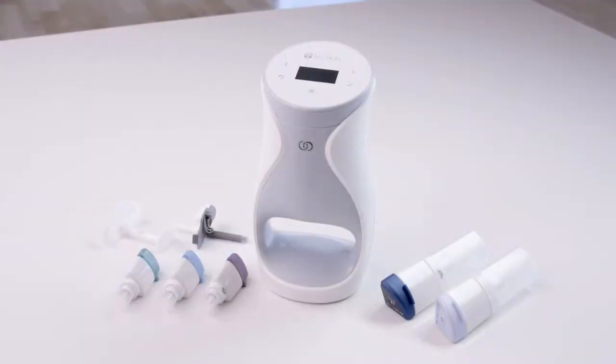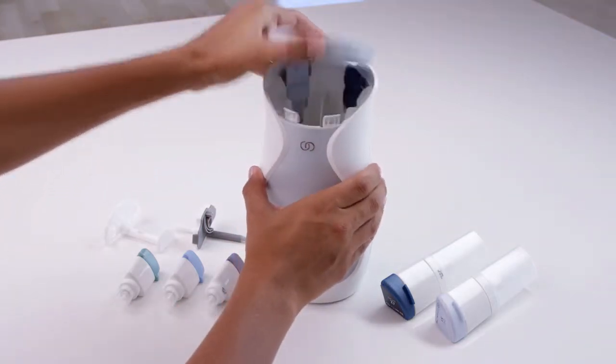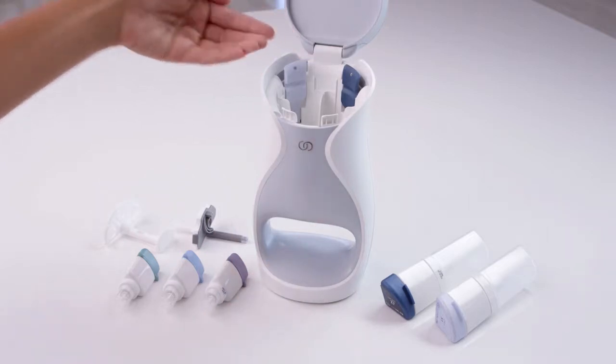Your AgeLockMe system comes with a set of five cartridges: one day moisturizer, one night moisturizer, and three serums. With the lid open, you can see where to insert the product cartridges.